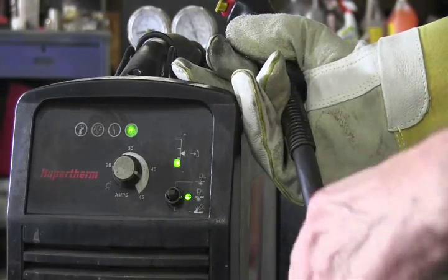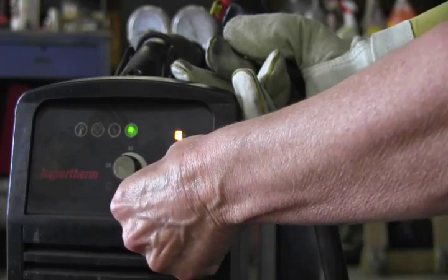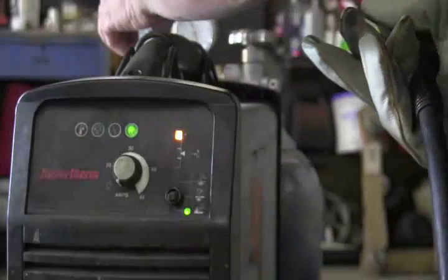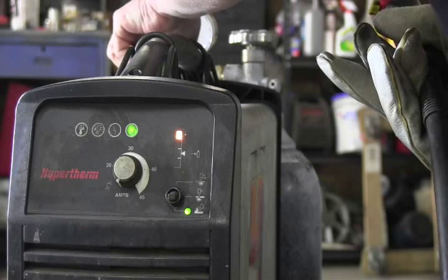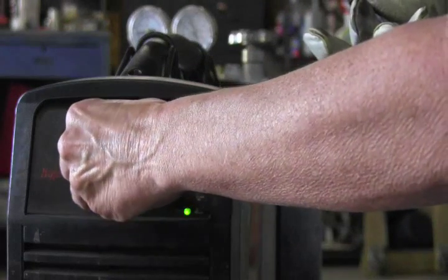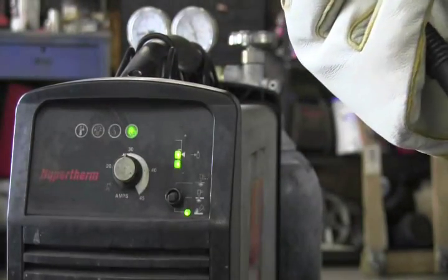It's so easy with a Powermax 45. We had the machine set up for cutting, so we're going to go down to gouge setting. Our air pressure is a little bit too high, so we'll adjust our air pressure. I like to use kind of a lower setting, lower range. Let's try it out at about 30 and see what we got. If we have to, we'll go back and turn it up a little bit more.